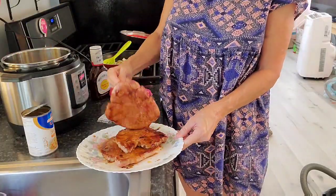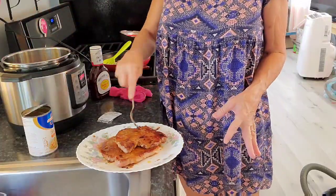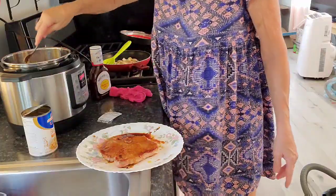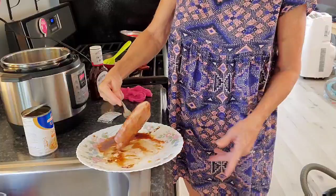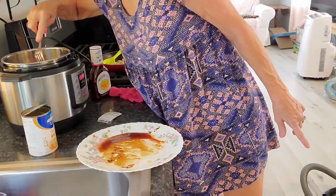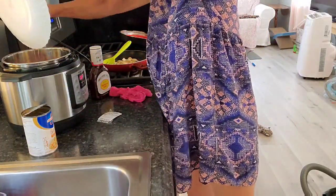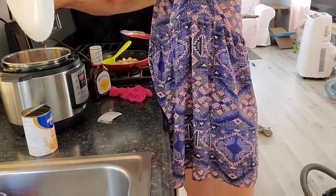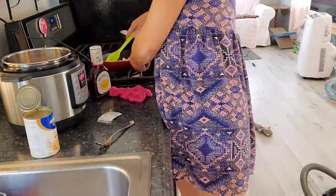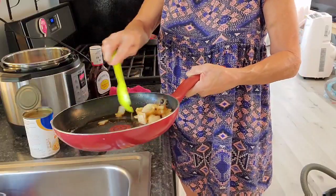I'm going to put them down in this pot. I was so tempted to cut the tenderloins out and keep them for myself, but my conscience wouldn't let me. I'm trying to stagger them in here a little bit, and I'm going to pour the juice over them. You want to scrape your plate so you get all that brown sugar. What I did was sauté the onion in the leftover pan drippings.